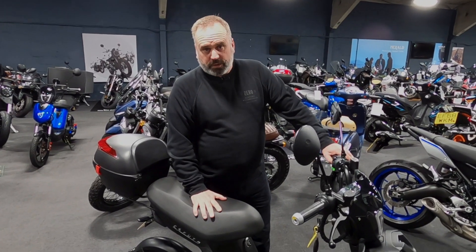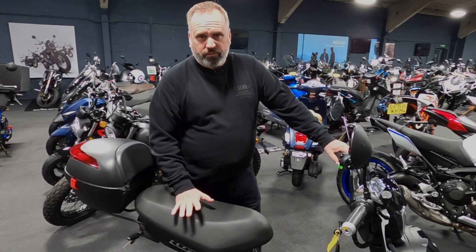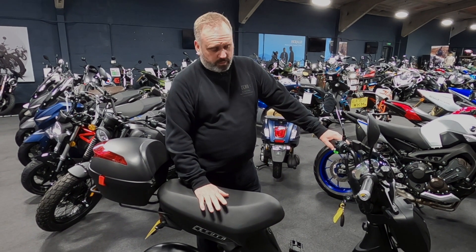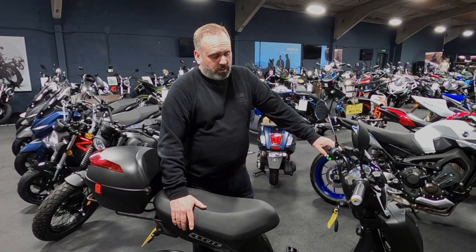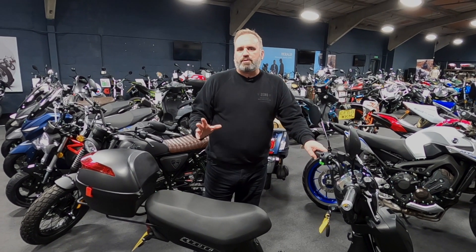As I said, it looks very much like a moped, but there's no need for a license, no need for insurance, no need for CBT — anybody can ride it.